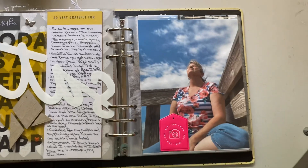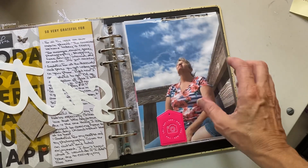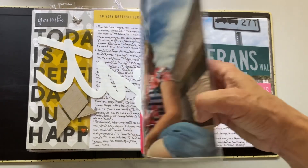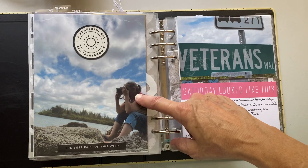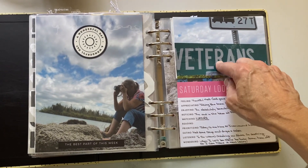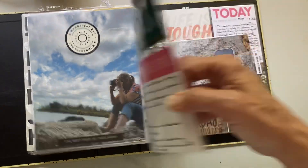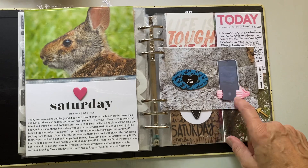Then we go into Saturday. I went to the beach — you can kind of see the ocean. I've worked a lot of Saturdays and this weekend I said I'm not doing it; I have to have a break. I really tried to relax and enjoy myself all day. This is Memorial Island where I live, which is dedicated to veterans of all different branches of service — it's called Veterans Walk. That's the little bridge that goes over to the island. I was taking photos on the rocks of wildlife and different things on the river.